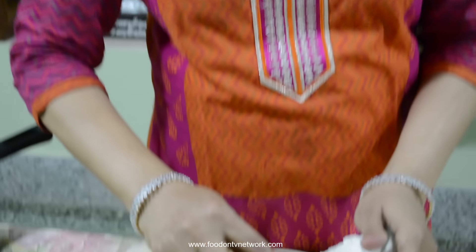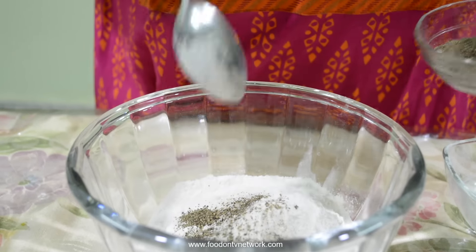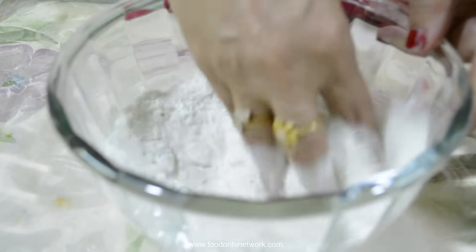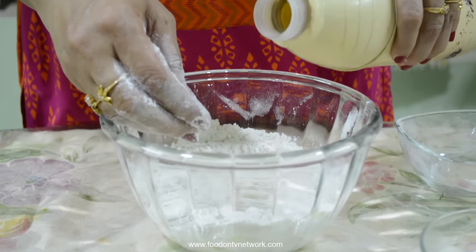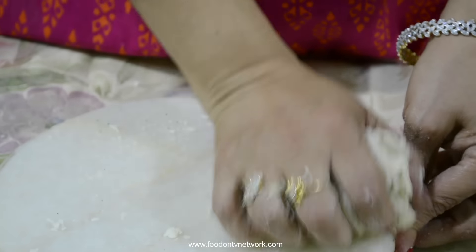Now I am going to prepare a dough of maida. Salt to taste, pinch of pepper powder, 2 tbsp oil. Mix it well. I am preparing a dough like a puri. Going to add water. Our dough is ready.